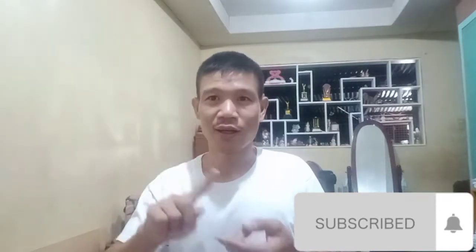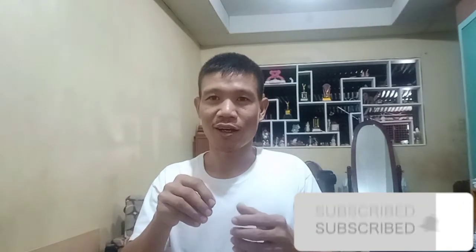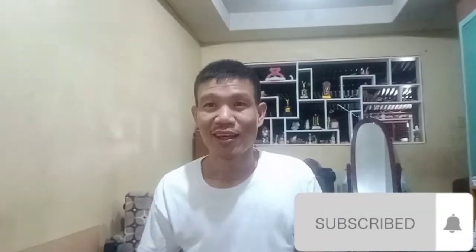Hi guys, welcome again to my channel. This is Andy Sir, and I am here preparing to share something with you. For those who are asking why I am signing in my video, it is because of my deaf friends — I want them to understand what is in my video.